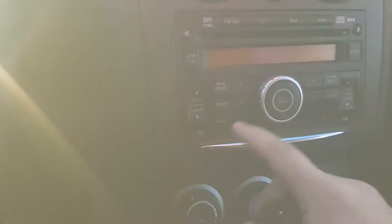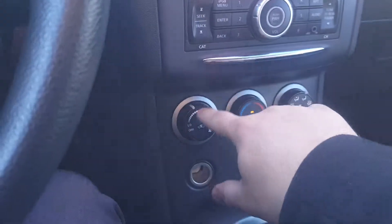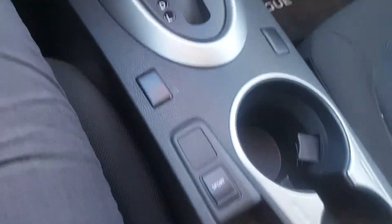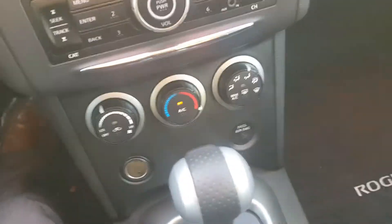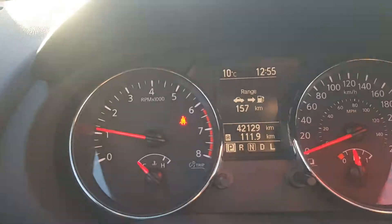Stereo right here, CD player, air conditioning, heat controls, and your sport mode button — press that and it opens up the throttle response. Down there you've got a power outlet and storage. Giant glove compartment with the manuals in there.